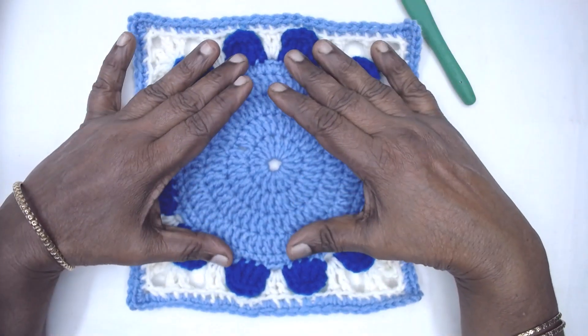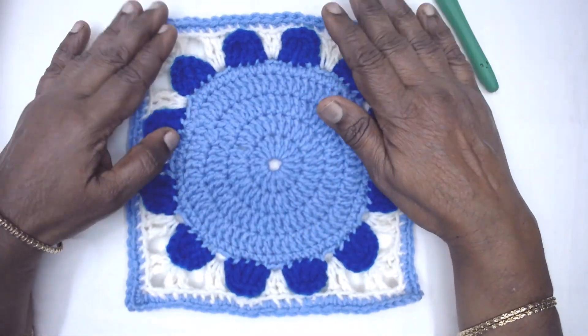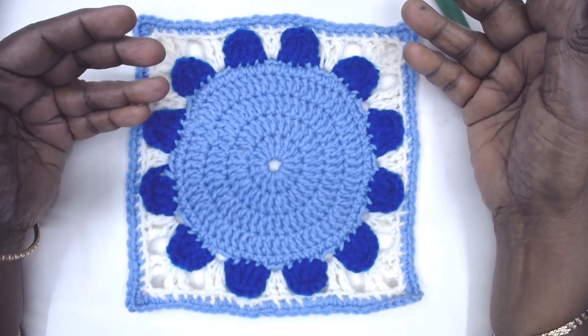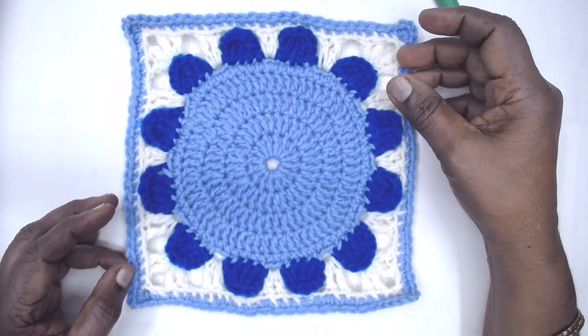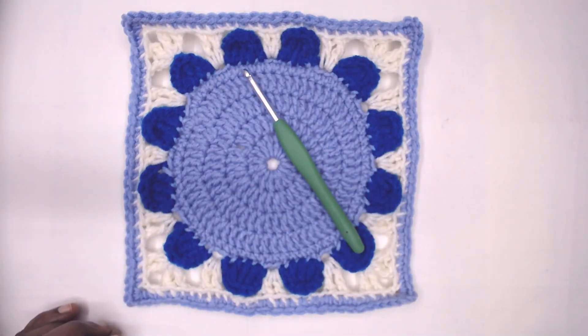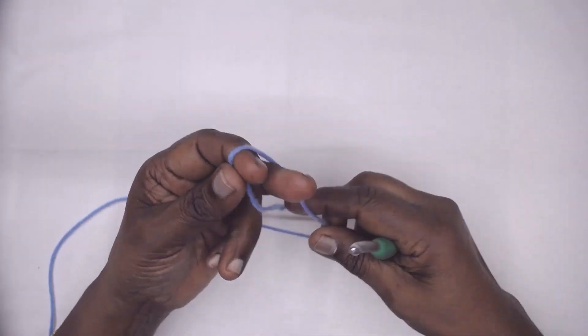It is a very simple motif in the center, but once it is converted it can be used for combining with any of the granny squares and blankets, and so on. So let's go into the video without further delay. With Color A, make an adjustable ring.